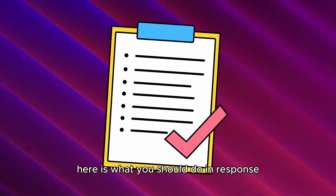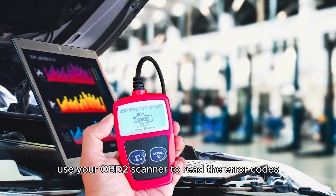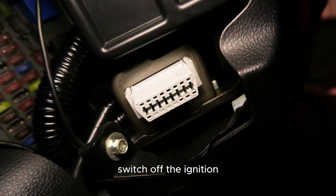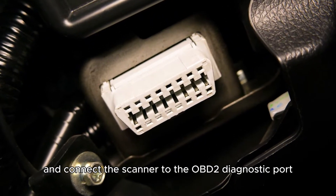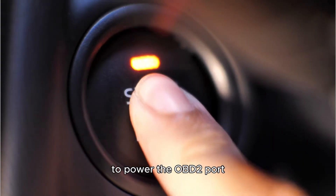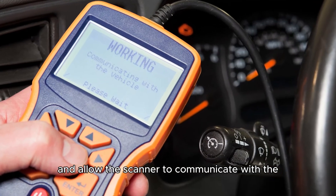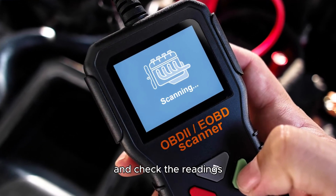Here is what you should do in response. Check for fault codes. Use your OBD2 scanner to read the error codes. Switch off the ignition and connect the scanner to the OBD2 diagnostic port. Start the car with the engine off to power the OBD2 port and allow the scanner to communicate with the vehicle's systems. Allow the scanner to complete the boot sequence and check the readings, which will provide guidance on the source of the message.